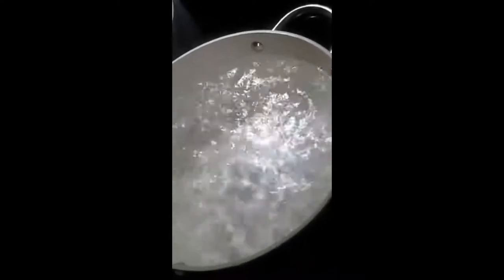This has been boiling for about 10 minutes or so, and as you can see, I filled it up to about where the handles start.